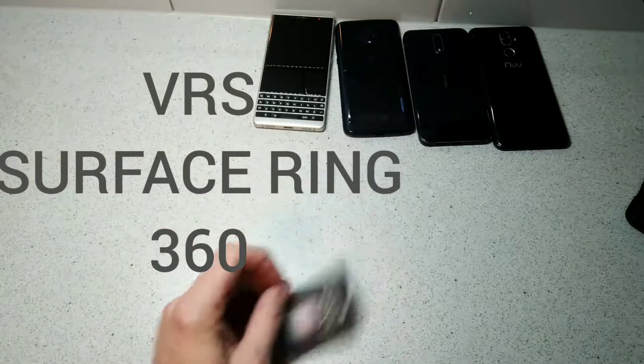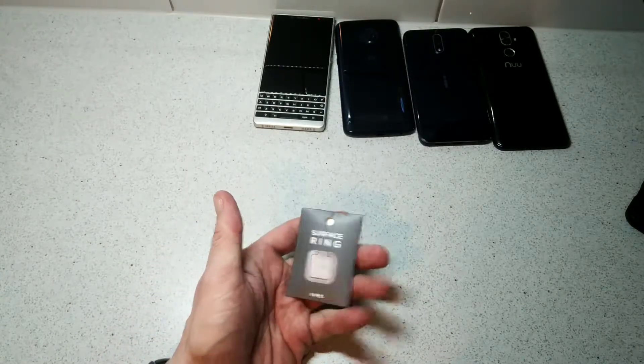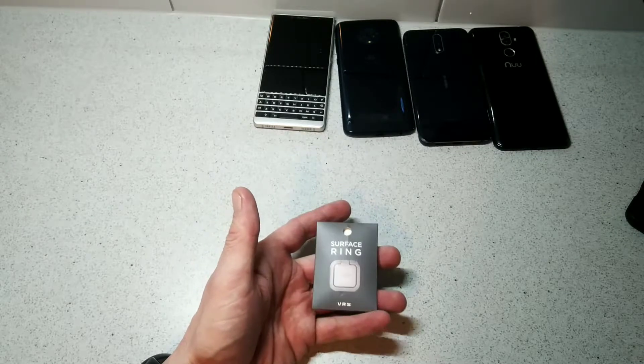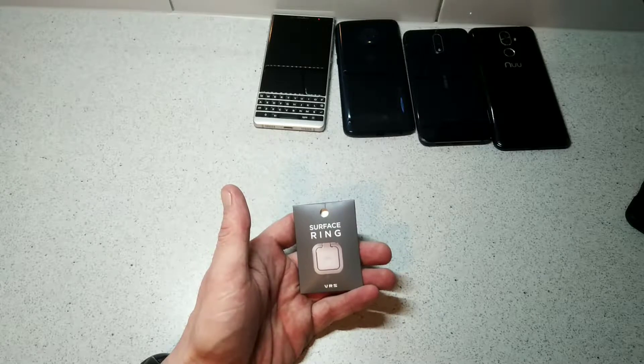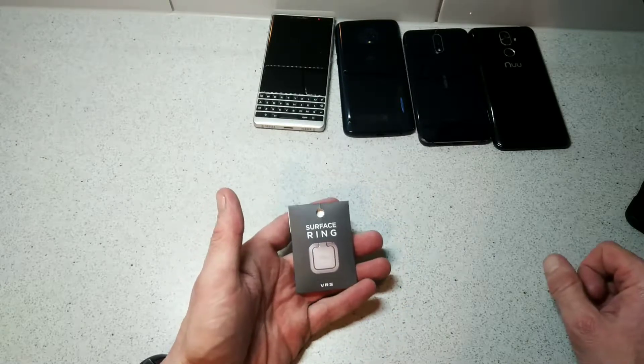Hello, this is Jim with TechBuzz. Today I'm going to give you a video review of the software screen from VRS. Check out some more reviews coming to VRS — we also have a car mount, or a universal mount, and we'll be doing a few more products for them. So this is the software screen.